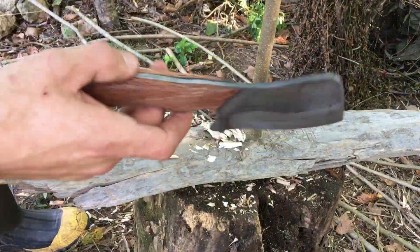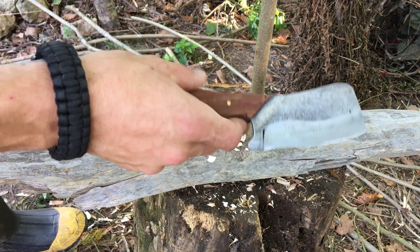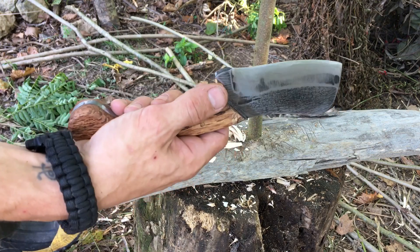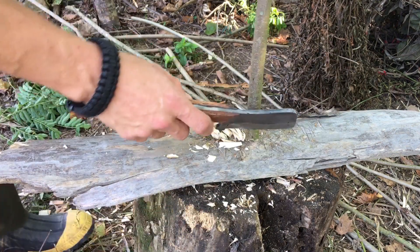Alright guys, we're going to be testing out my custom cleaver my buddy made, Robert Middleton. You guys stop by his Facebook page, check him out. He's a very talented guy. Thanks again, Robert.